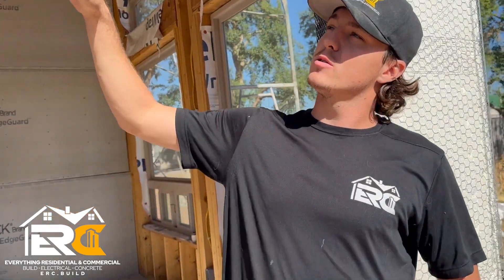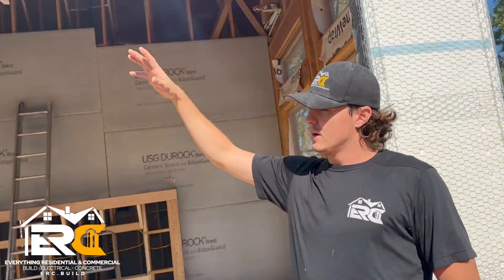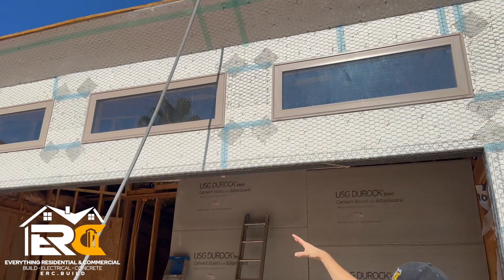If you just take a step back and look at the windows, we have windows up above that are going to bring a lot of light into this side. Let's talk about roofing real quick and drying it in.